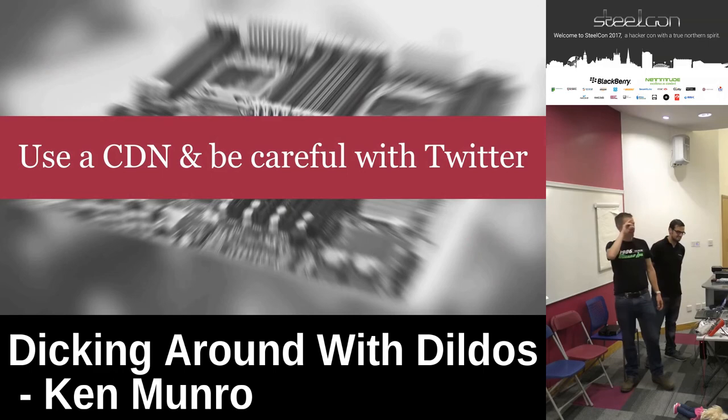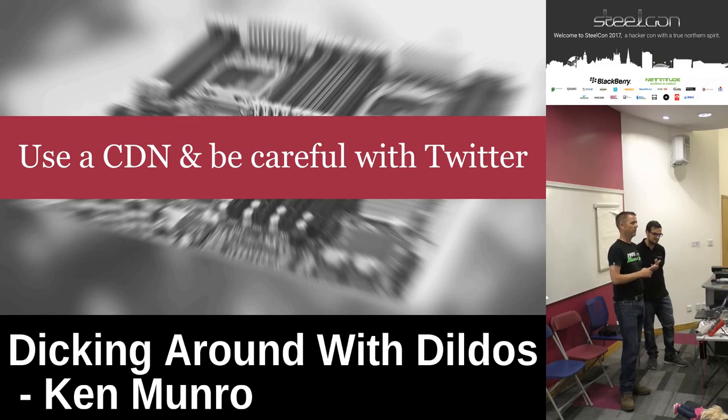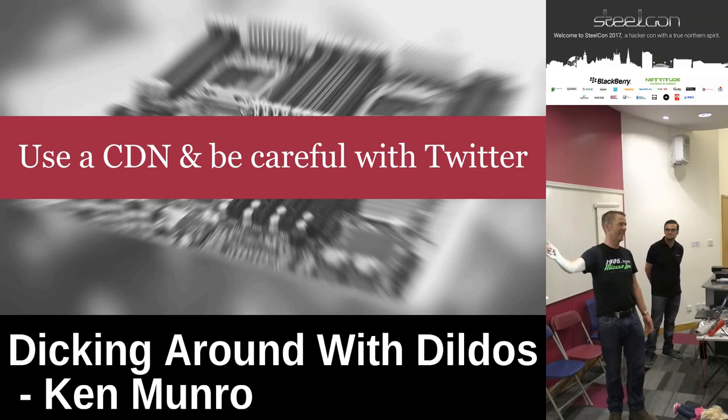A couple of words of advice. We've published a lot of vanilla research — our website gets a few thousand hits a day and spikes when we do stuff on a Samsung smart fridge or a car. We discovered that if you publish anything to do with sex toys, you get a massive amount of traffic. Our own blog DDoSed our website — we knocked ourselves over following the traffic. So if you're planning on publishing sex toy research, get a CDN because you're going to need it.